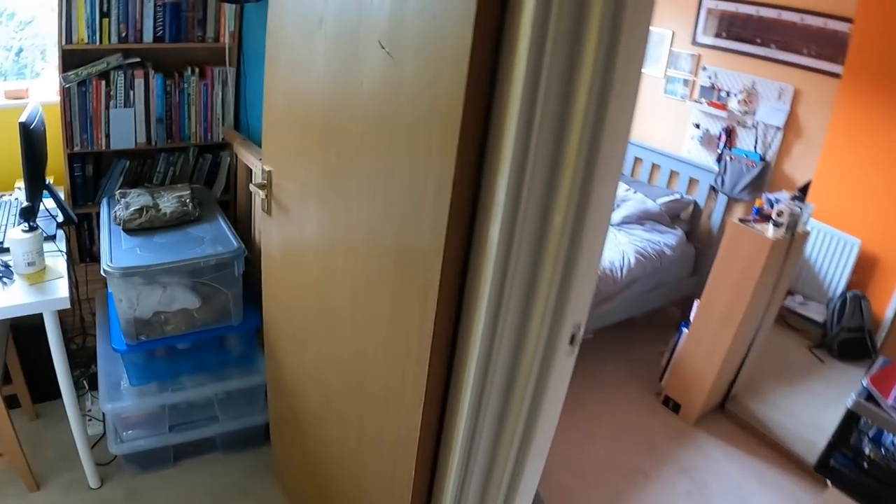I've just been called into action by James — he's doing some visuals. What have you found mate? That light switch just there.